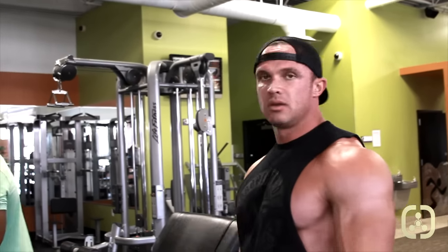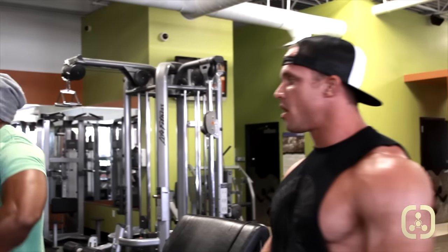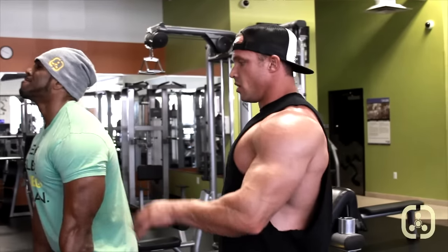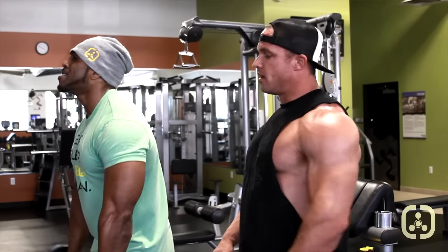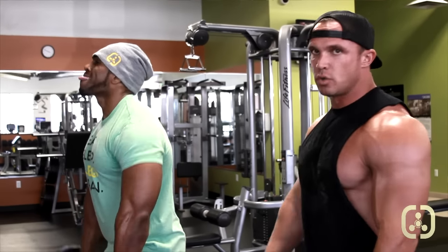We have a light bar comparative to what most people upright row, but we're fried — we're spent, we've hit it hard. So we're coming up, elbows high, and getting a good squeeze to finish off those shoulders.